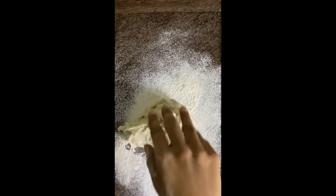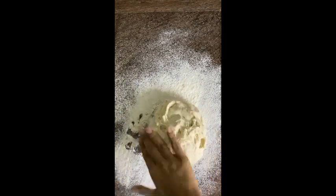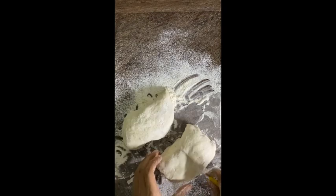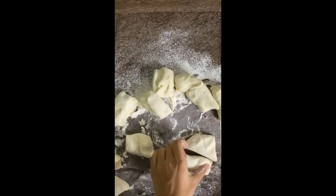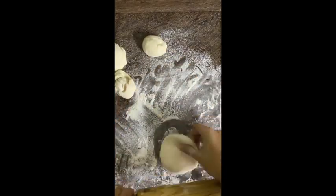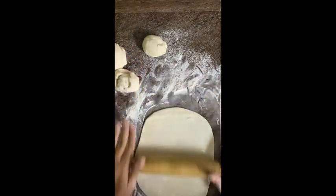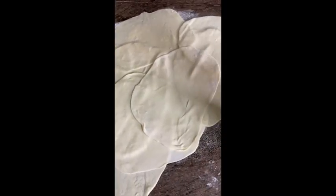After 30 minutes, take the dough and divide it into 12 equal portions — cut it with a knife. Then roll out each piece into very, very thin sheets. This is what the dough looks like — we've rolled out all 12 sheets.